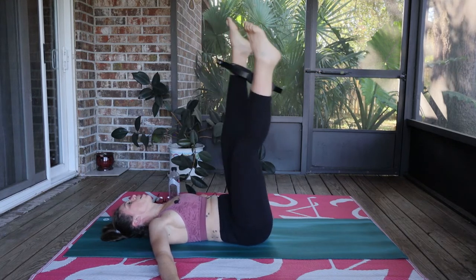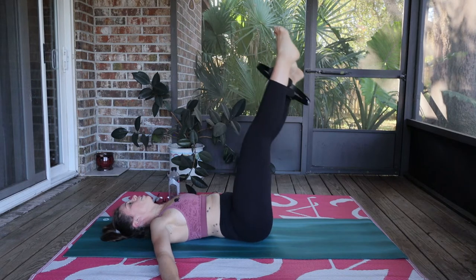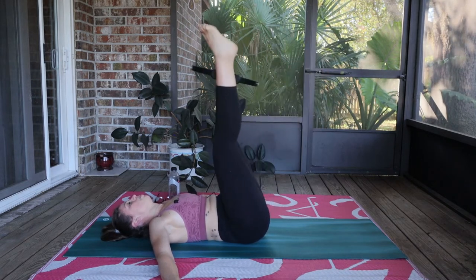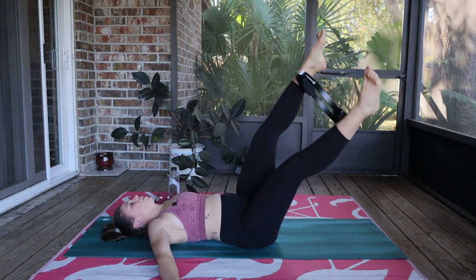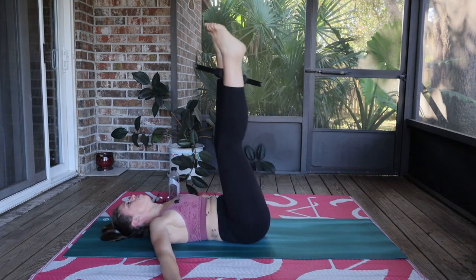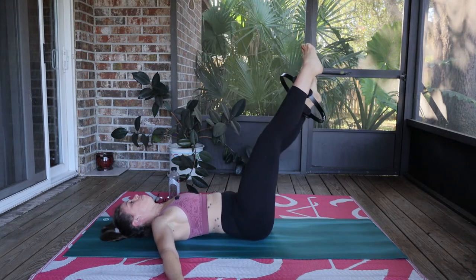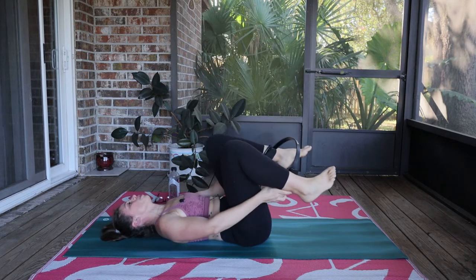As you lift them up, drop them down to the right and then lift them up. Over to the left, and lift them up. There's a little bit of rotation here, you're still squeezing on that ring. And up and over to the left, one last time, and up. Hug it in for just a moment.